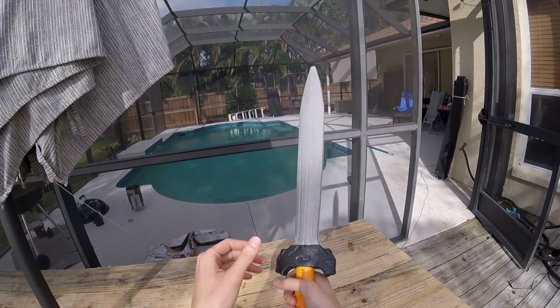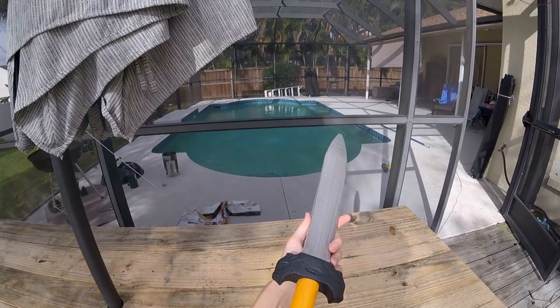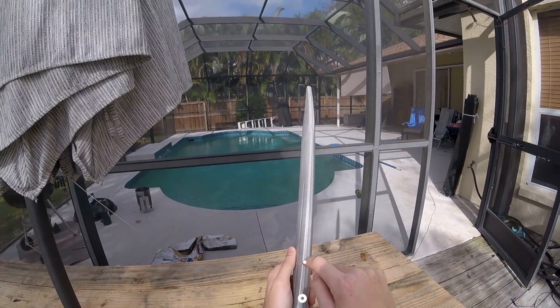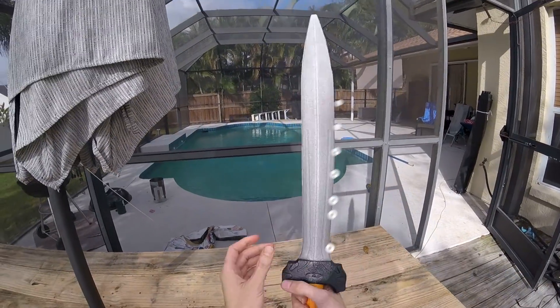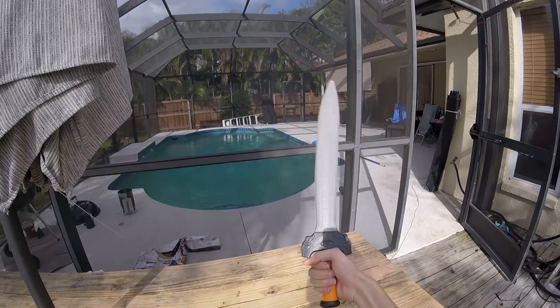I wanted to take this one step further — I want to make a flaming sword. So I want to put a steel tube down the length of the sword on the inside and then drill holes along the blade so I can hook up propane gas and light it on fire and have a flaming sword I can wave around.